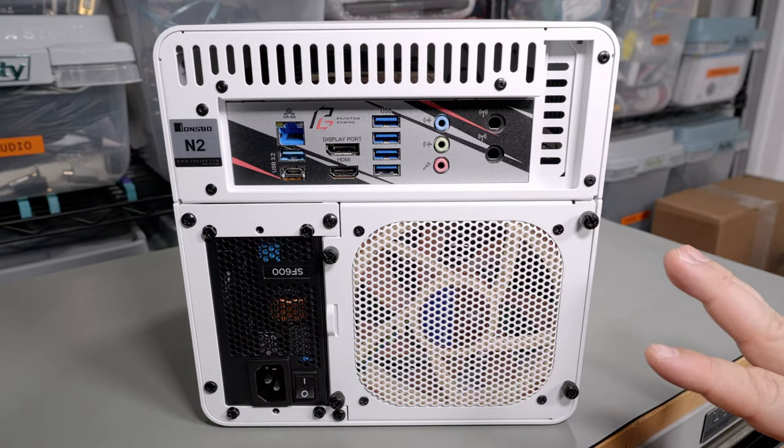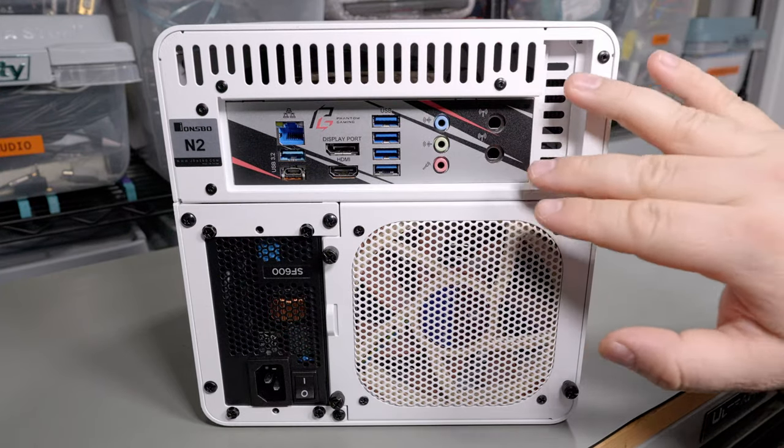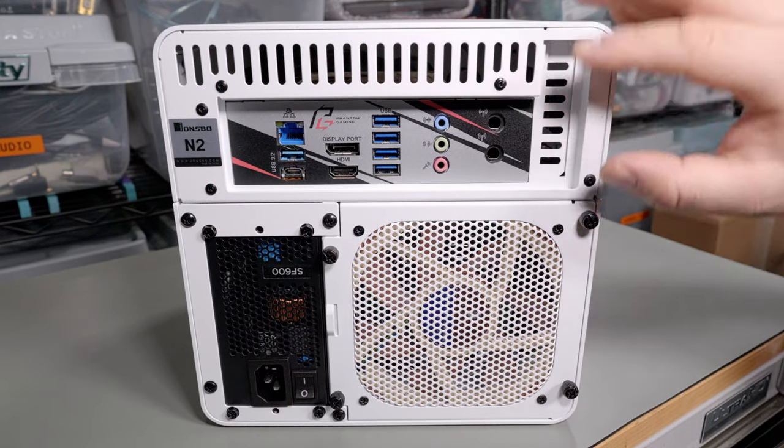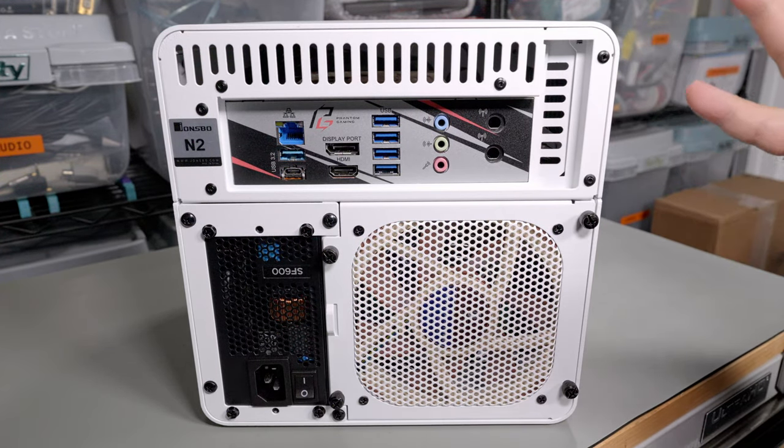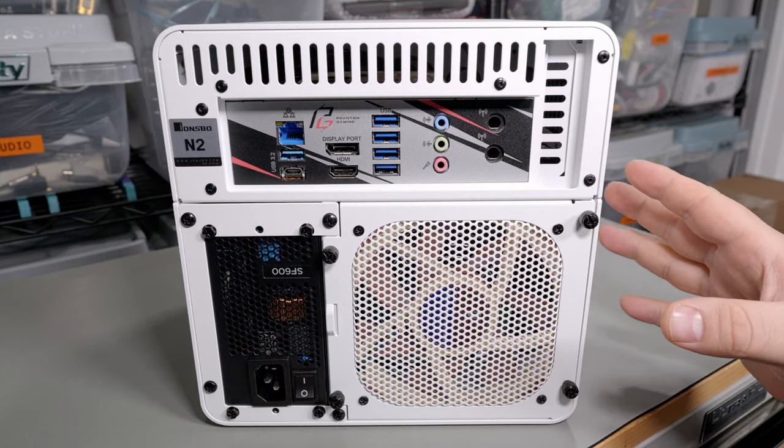The back of the case is pretty well thought out. You have the standard motherboard I/O shield and a mini PCI Express slot. Since ITX boards only have one PCIe slot, that's fine, but it is a low-profile slot so you're limited in what kind of cards you can use.